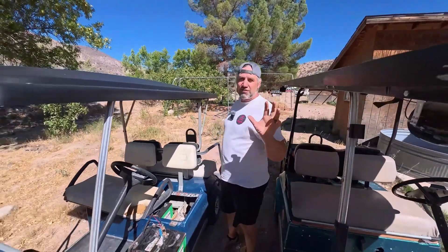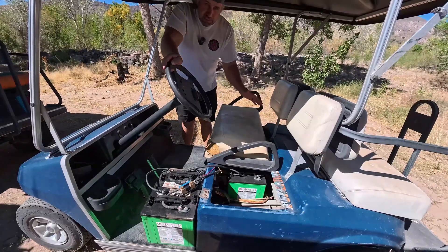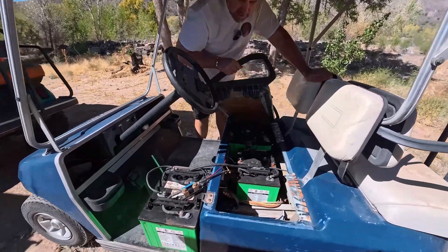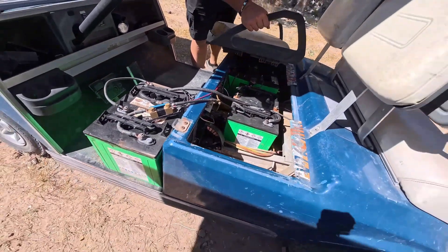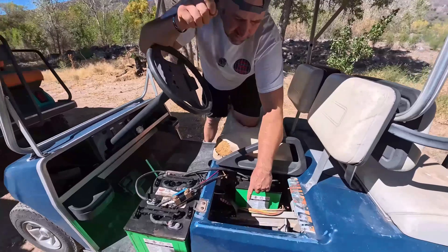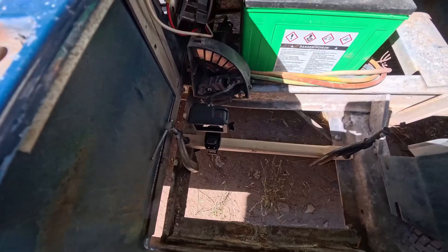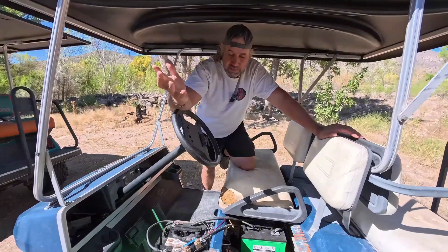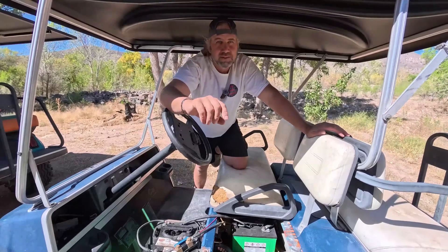The nice thing about Pat is he's got a lot of different sizes, so I can just measure and choose. I picked this cart up about six months ago — it's just been sitting here. It came with six lead acid batteries. We've got the GoPro pointed at the V-Glide and we're about ready to climb the mountain to burn that V-Glide out — that's the first thing we do. Then we're going to convert this golf cart to solid state like we did our other one.